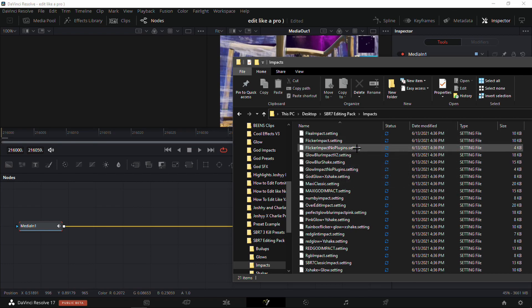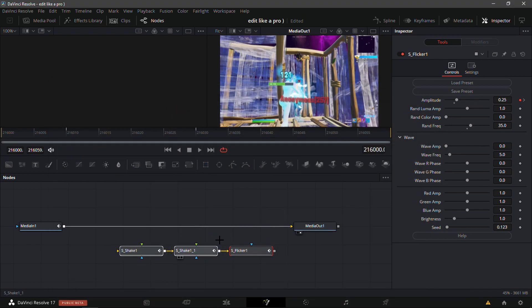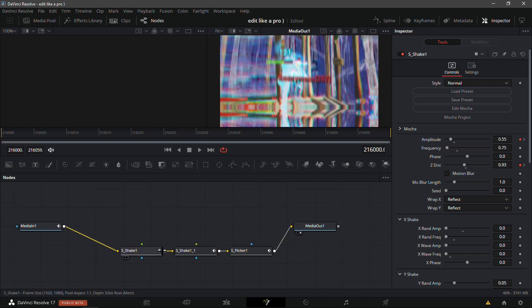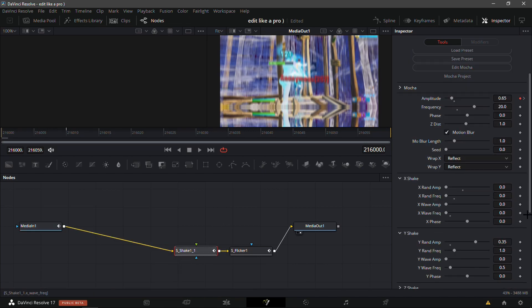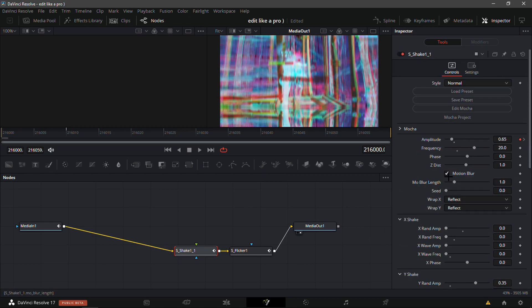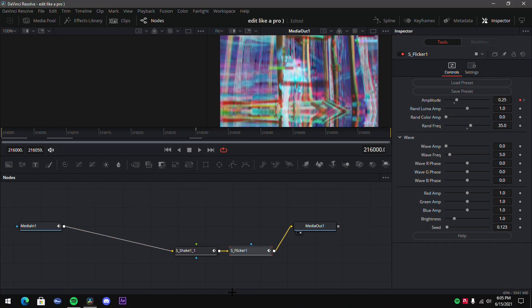I'm going to use a simple flicker impact. You could add a glint if you want — it comes with two shakes and a flicker. Connect everything and make sure it loads in. I'm going to remove the X shake because it's often not important, and put the red amplitude in the channels tab to 1.5 to add a bit of RGB. Go 10 frames in front for the keyframe — it's a nice Y shake and flicker.